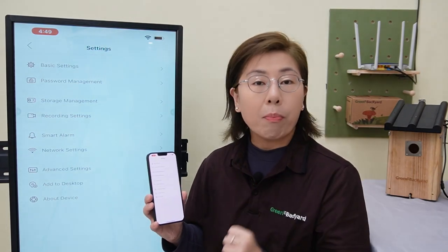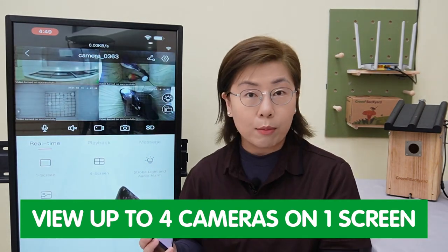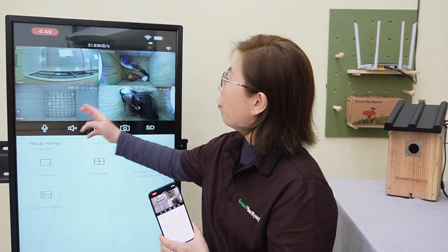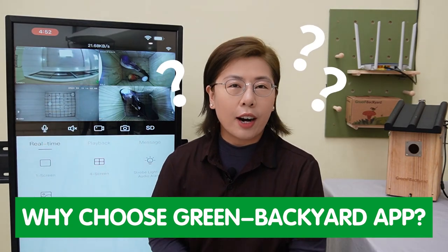And for those with multiple birdbox cameras, you are also able to view four cameras on one screen. Now you can see we have connected to four birdbox cameras, and you can view them all on one screen. It is a game changer.